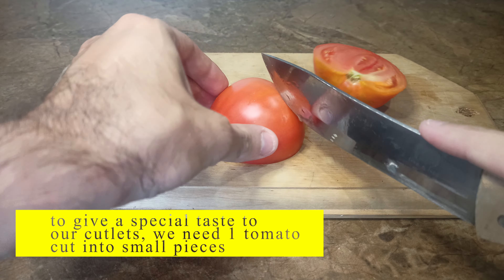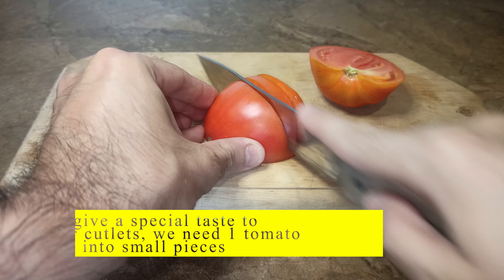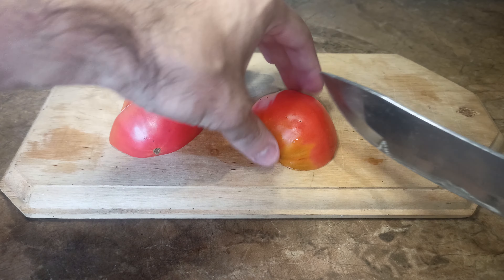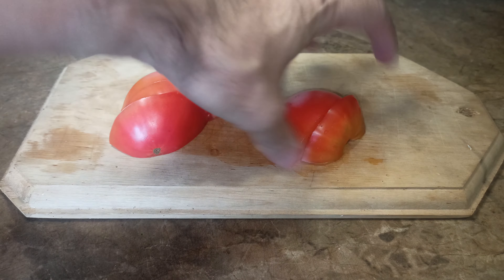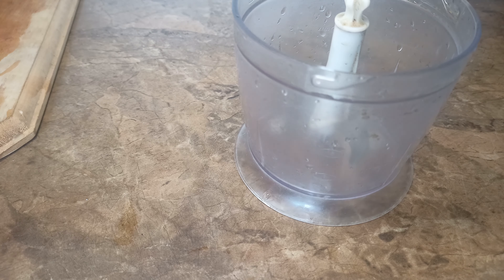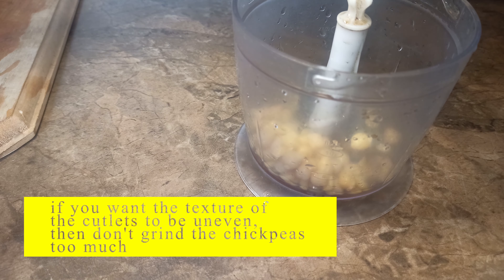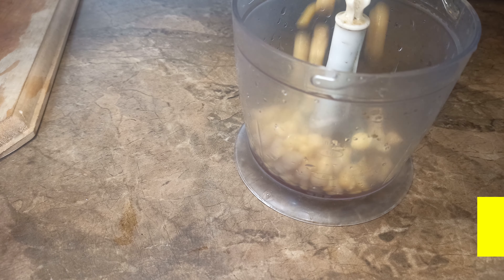To give a special taste to our cutlets, we need one tomato cut into small pieces. Grind chickpeas with a blender until smooth. If you want the texture of the cutlets to be uneven, then don't grind the chickpeas too much.